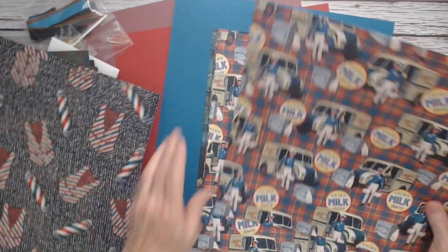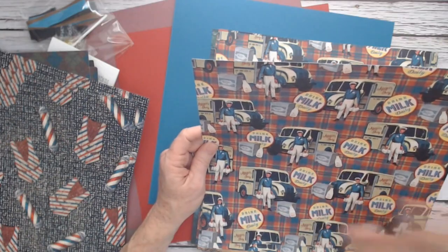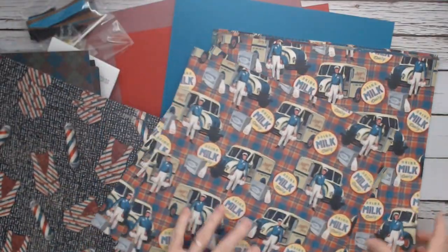This one has the plaid in the background. We've got the milk truck, the milk bottles, the milkman. That's a lot of fun. And the back side is going to be the plaid.